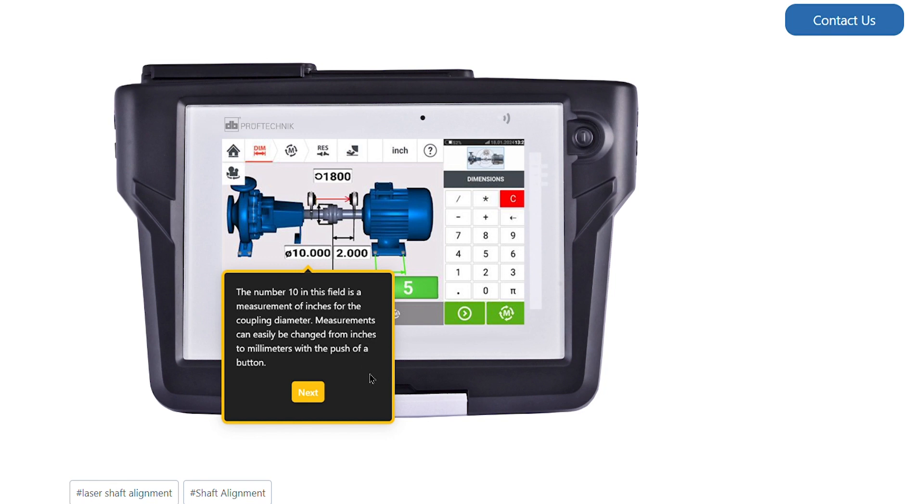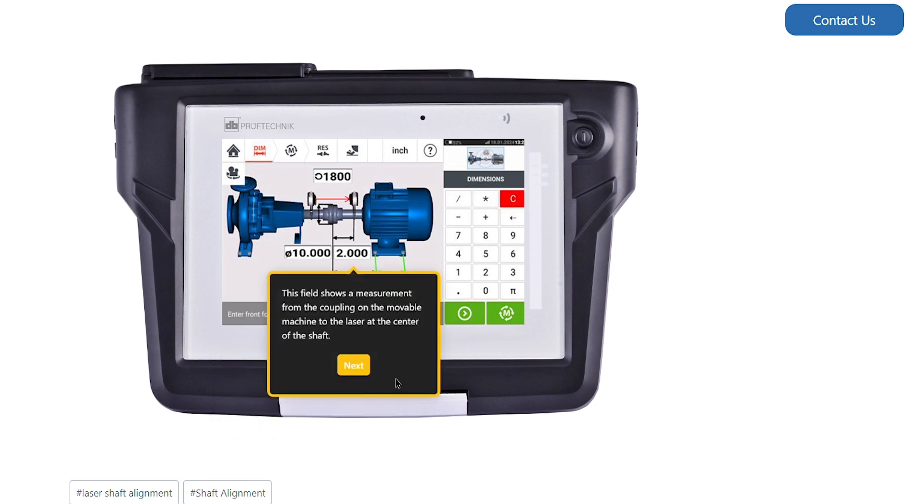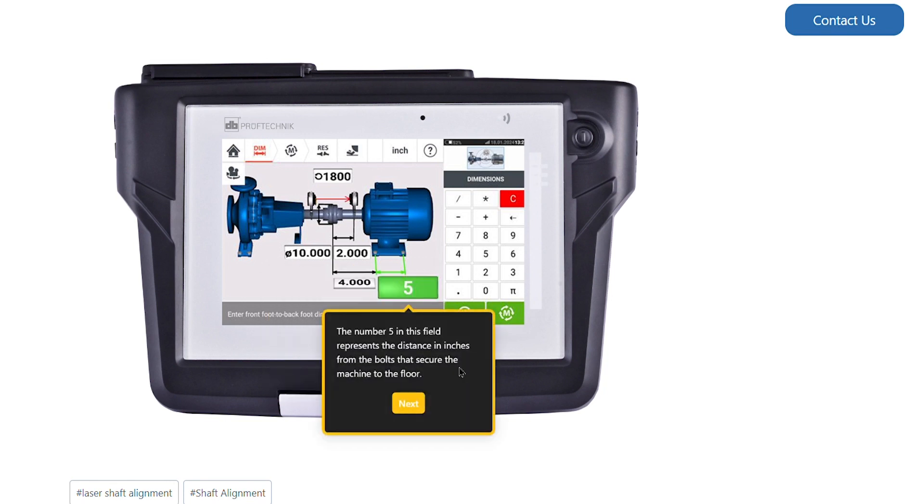Measurements can easily be changed from inches to millimeters with a push of a button. This field shows a measurement from the coupling on the movable machine to the laser at the center of the shaft. The number 5 in this field represents the distance in inches from the bolts that secure the machine to the floor.